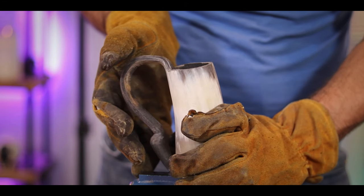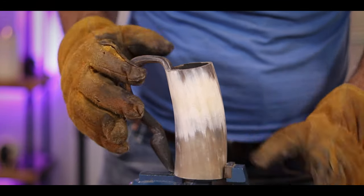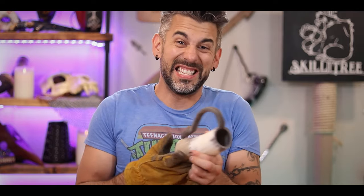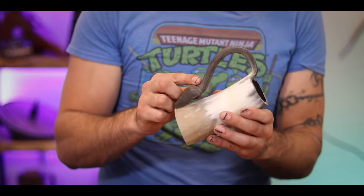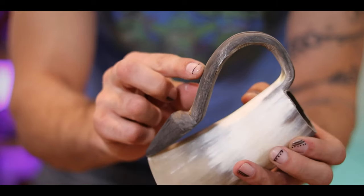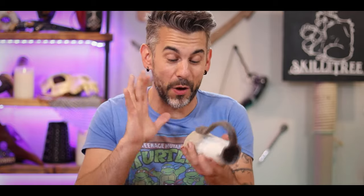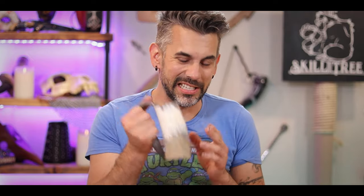Oh my God, check that out - it's perfect. It was dicey there for a second because I kind of heard it cracking underneath the heat. But when it cooled off, it stays exactly where I put it. I'm genuinely excited about that - look at that, that's a little mug. This is coming out way better than I thought. We're not out of the woods yet though. The next part's a little dicey too - we need to heat up the bottom and then put a wooden plug in here.